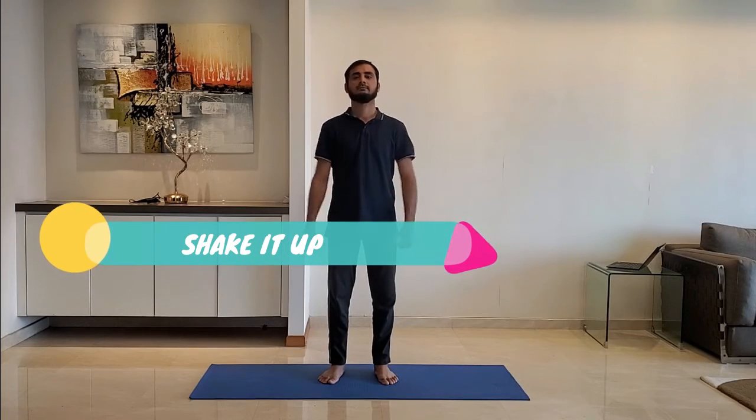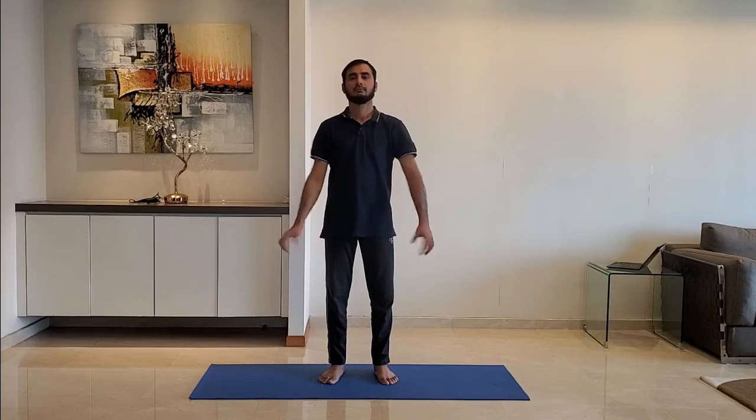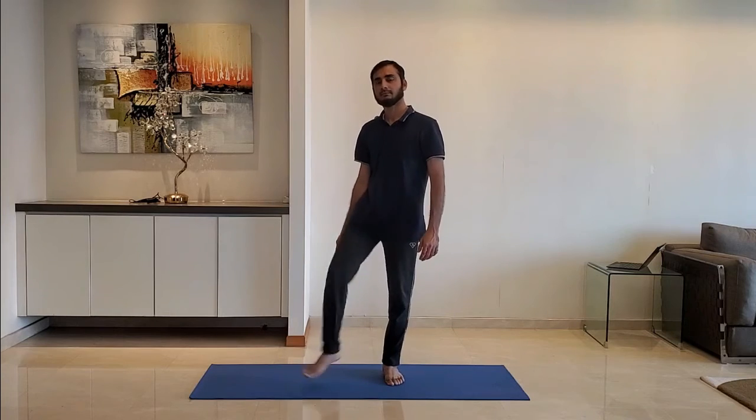Next up, shake it up. Stand with feet shoulder width apart, arms relaxed by the side. Shake both hands lightly and then both legs.